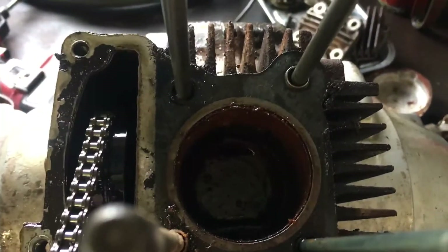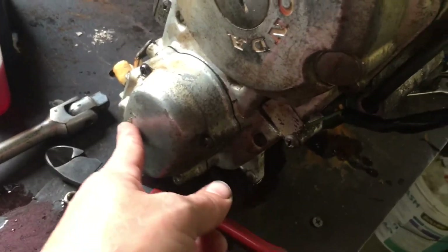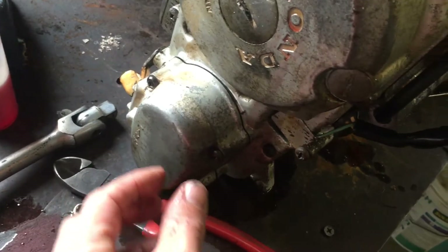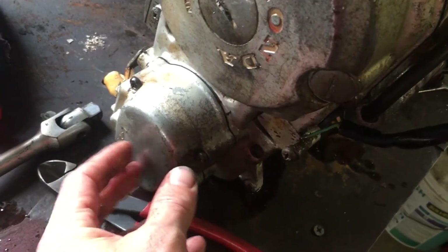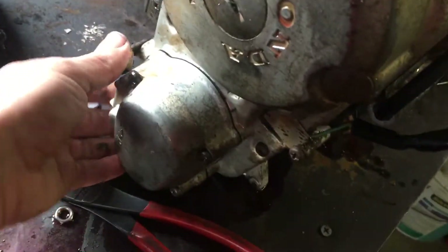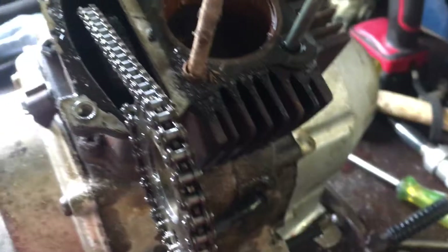I just gave it a tap with the handle of a hammer and down she went. So the bottom end looks like it's going to be okay. I had to play with the high-low transfer — it wasn't working. Turns out one of the dowels that guides it in had dropped out; someone's obviously been in there and it was jamming it up. Now it's working fine.